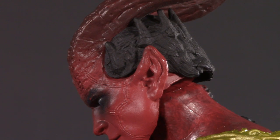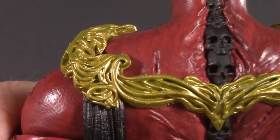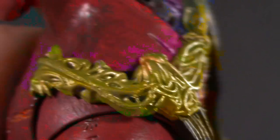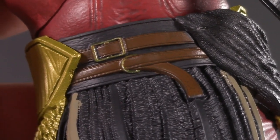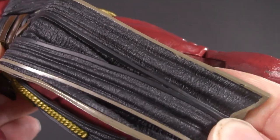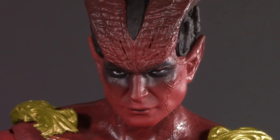Interesting how he has pointy ears and Black Adam doesn't. He also seems to have a crown wrapping around the back of his head. We can see his vertebrae are made out of skulls, and they've also done a very nice job on this shoulder piece — lots of swirly, sculpted detail. It has the very important job of holding these dingleys up. There's some nice painted detail on these belts, and some very nice texture and paint detail on this loincloth. Getting back to the face, while I have no idea how accurate to the movie it is, it's still a very nicely done sculpt.